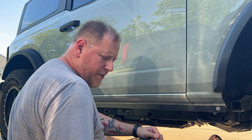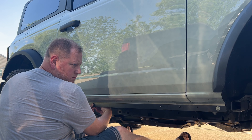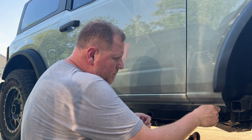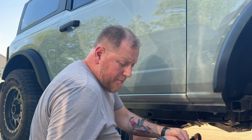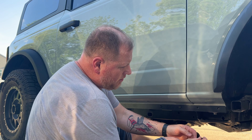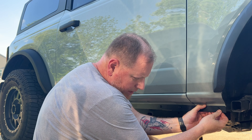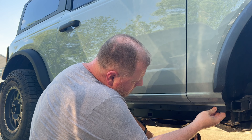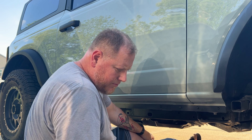You'll need a 3/16 Allen wrench and a half-inch wrench. I just noticed that they provide smaller hardware for the front two holes. They do not provide any washers though, and you'll need a different size socket for that too.